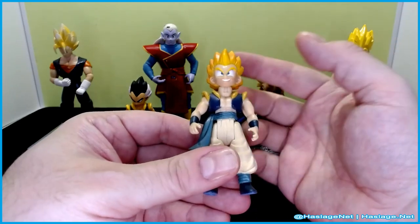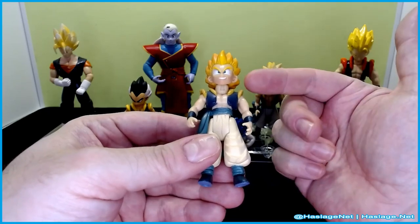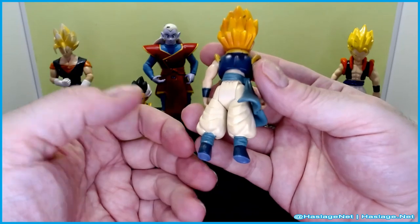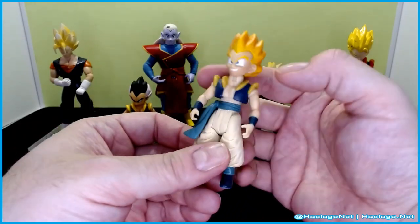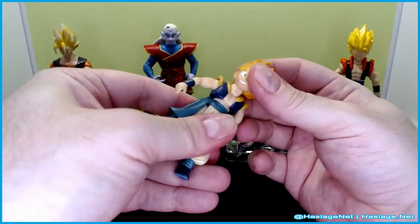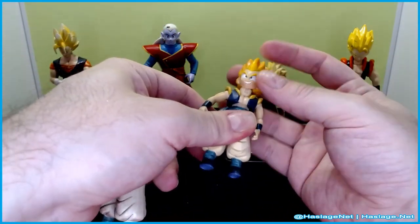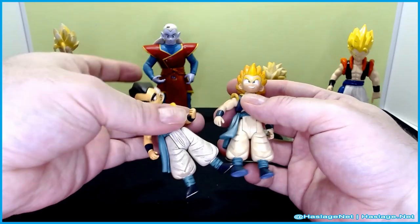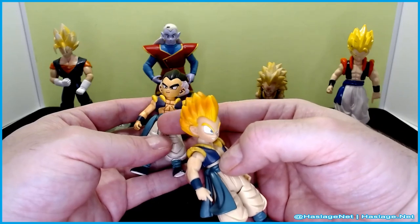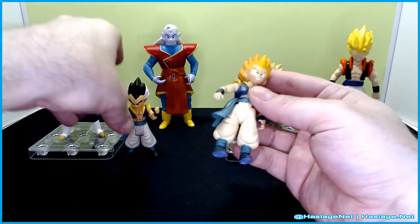Then they did a cartoon face version of Gotenks — kind of like how Ninja Turtles did Toon Turtles. The articulation is the same: waist, head, and up-and-down leg movement. But comparing them, this cartoon-face one doesn't have that head joint, so it's clearly on the same level as the older Gogeta. You can see clear differences — they kind of gave up detail for articulation.